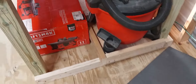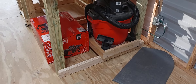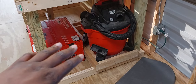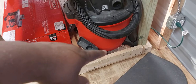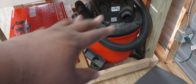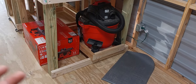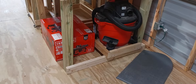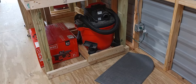The last thing I did was integrate the shop vac in there. I wanted to be able to take it out and still have it on its wheels, so I built a platform out of two-by-fours that goes all the way across, with stops around it so it can't go out of place. I decided not to take the wheels off because that's still not a guarantee it won't move.